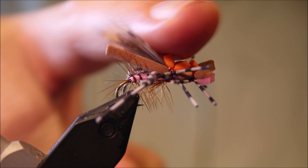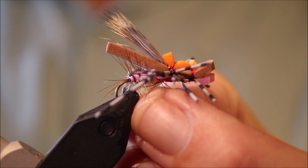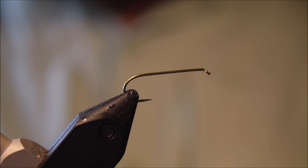Hi everybody, it's Martin again at Flickin' Feathers and I'm tying another hopper pattern for you. This is the Western Lady Hopper. It's an effective wee hopper pattern — bit busy, but it's fun to tie and worth a place in your box. As always there will be a materials list in the description, along with a link to Patreon for anybody interested in the members-only content and access to giveaways in the future.